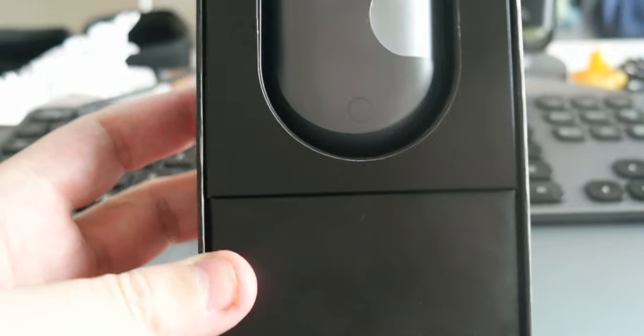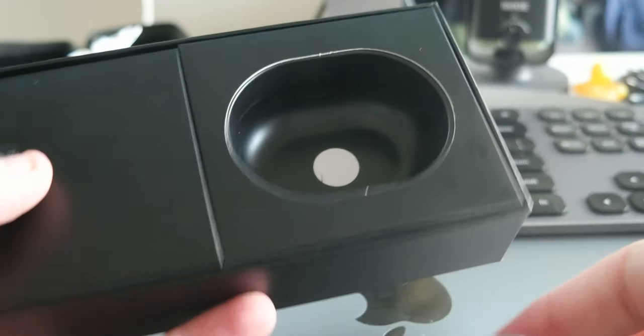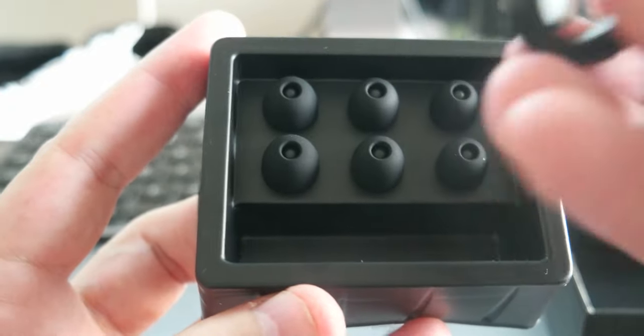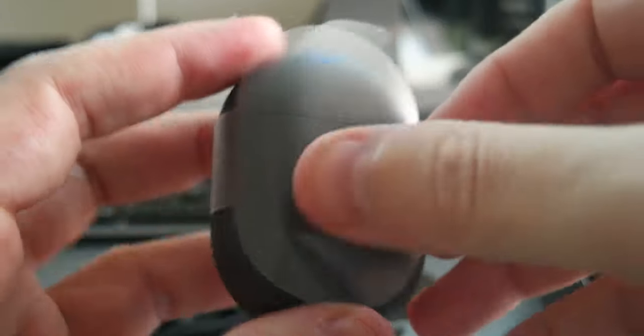So let's do the unboxing — the box is pretty cool. Inside the box you have the actual case of the earbuds, and then you have this little box. Inside are the earplugs in three different sizes, which is pretty good, and a USB-C cable for charging. Also, these buds support wireless charging.